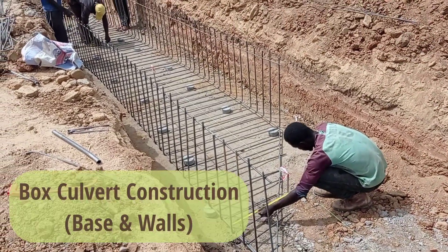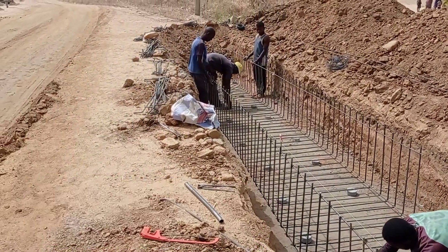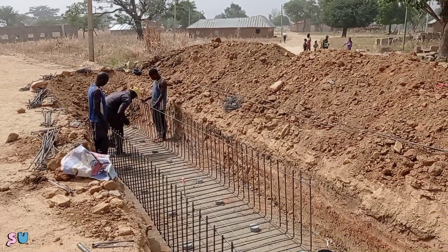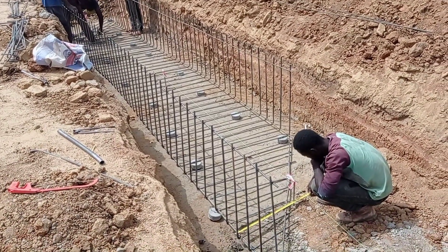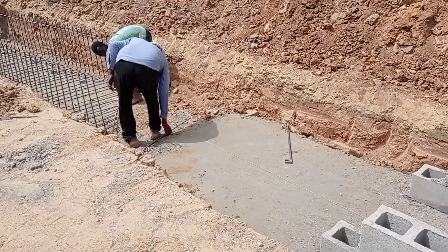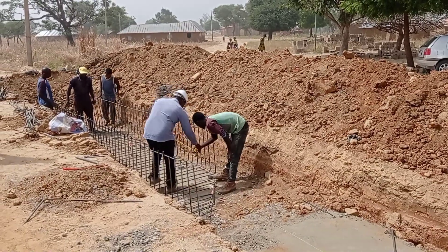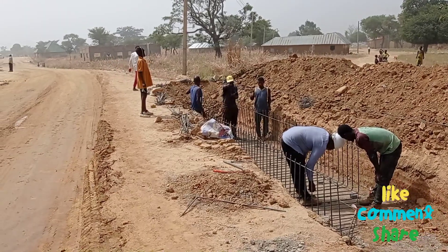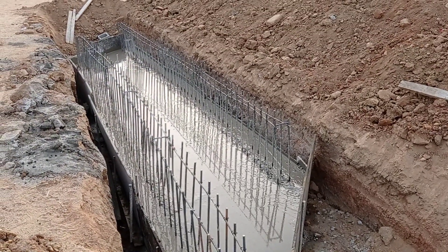As you can see, we are placing the reinforcement bars for the base and for the walls together. This culvert is going to be a skewed culvert and the total length is going to be maintained at 7 meters. For the reinforcement bars we have maintained a spacing of 20 centimeters for both main bars and the distribution bars. The total end-to-end height is going to be maintained at 0.55 meters, the width at 0.9 meters. We have used Y10 and Y12 mm bars — Y10 are the runners while Y12 are the main bars.